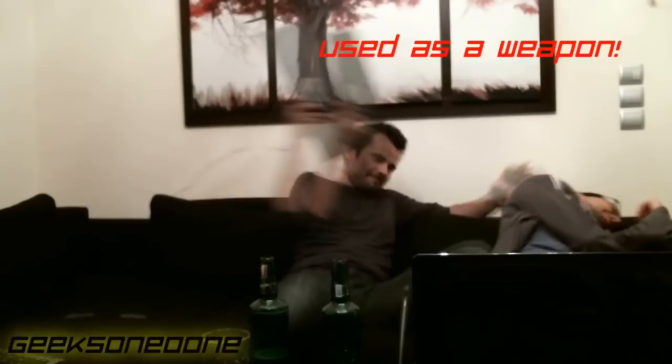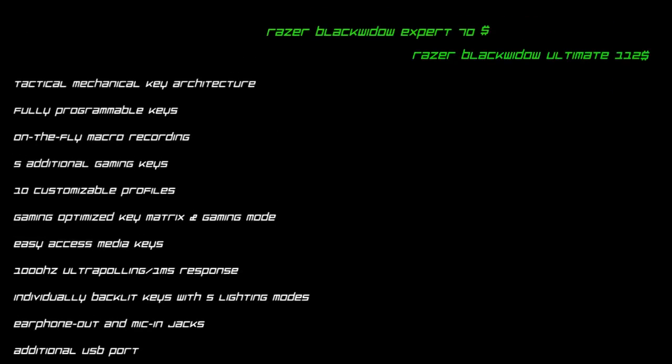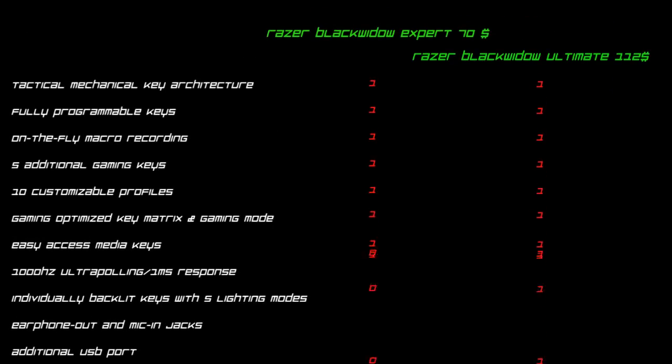That's all for the mechanical keyboard, I hope you enjoyed it. If you want to buy this keyboard, please click the Amazon link below. Thank you very much for watching — bye!